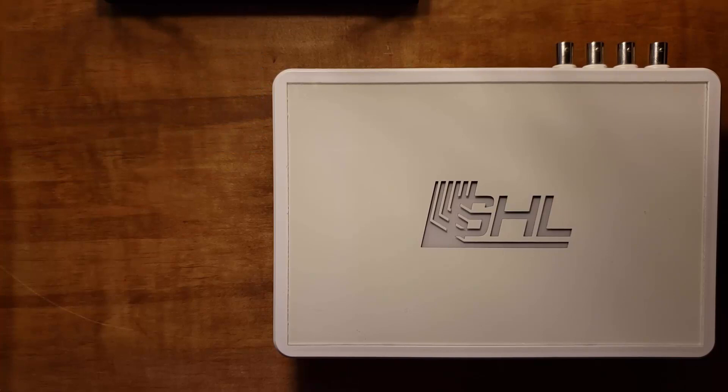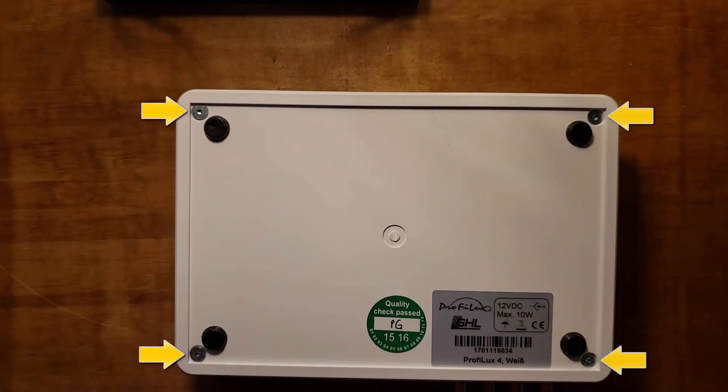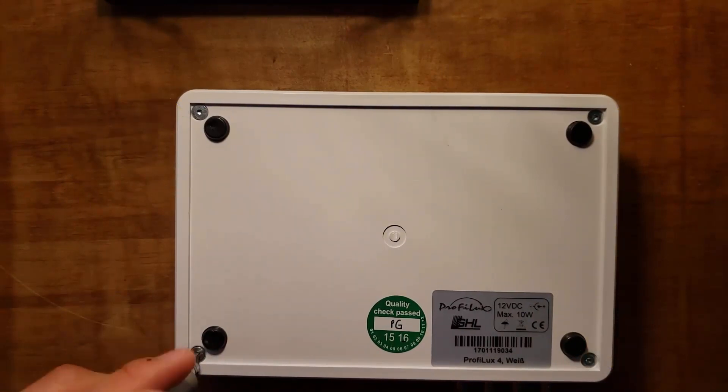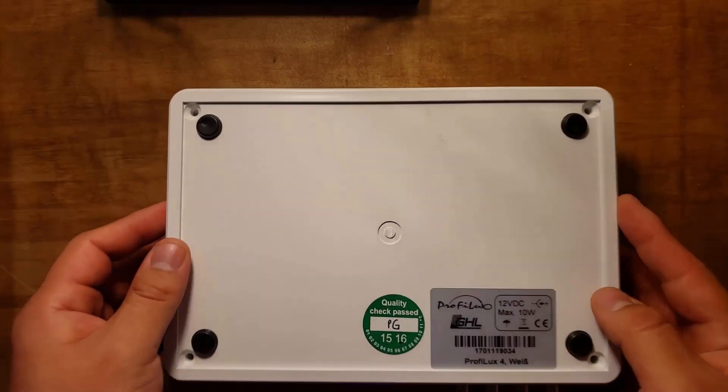To get started, you'll first want to have your P4 controller disconnected and placed on a smooth anti-static surface. Turn the controller over and remove the four screws using the T10 screwdriver. Carefully turn the controller right side up and remove the top cover.